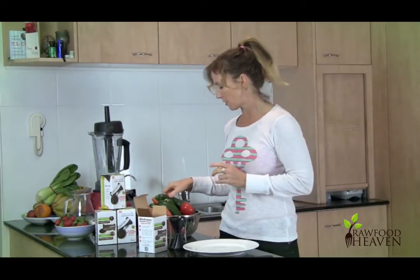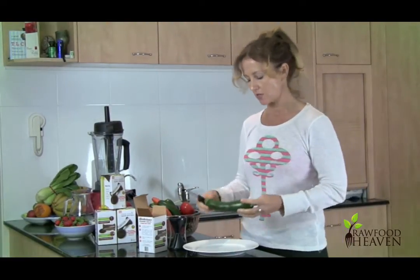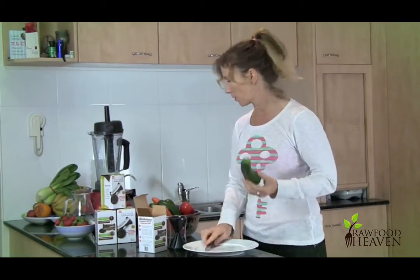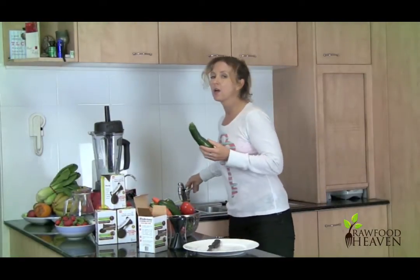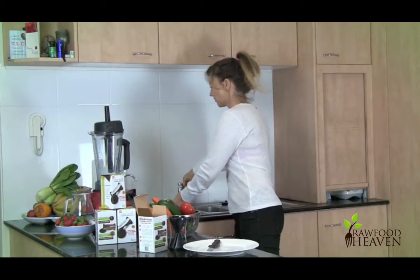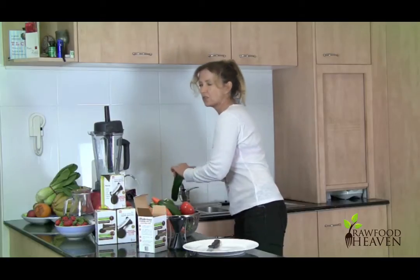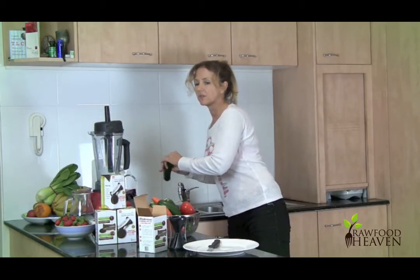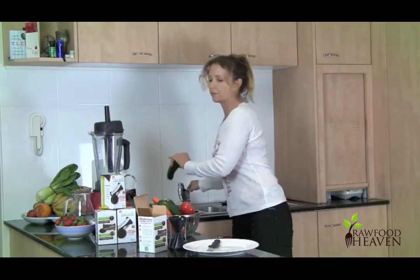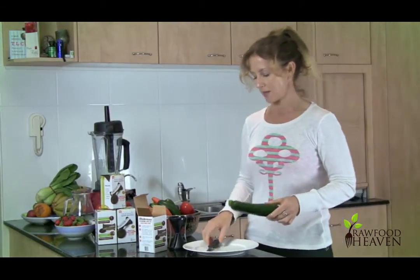Now the vegetables I enjoy using the most are the zucchini and the carrot. What I'm going to show you today is how to use the zucchini. I'm simply going to wash it first. I prefer to use organic vegetables, so I simply just rinse it in filtered water. If you're not able to use organic veggies, sometimes you can use a tiny bit of detergent just to get rid of any excess chemicals on the vegetable. But as I said, I like to get them fresh from the organic markets.